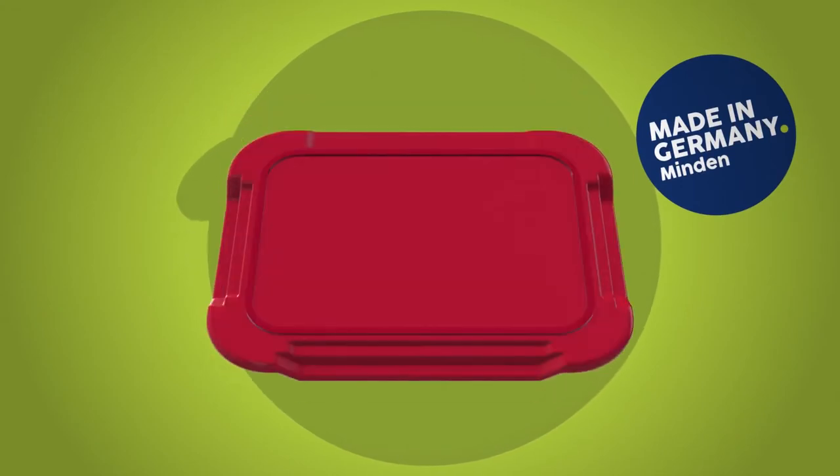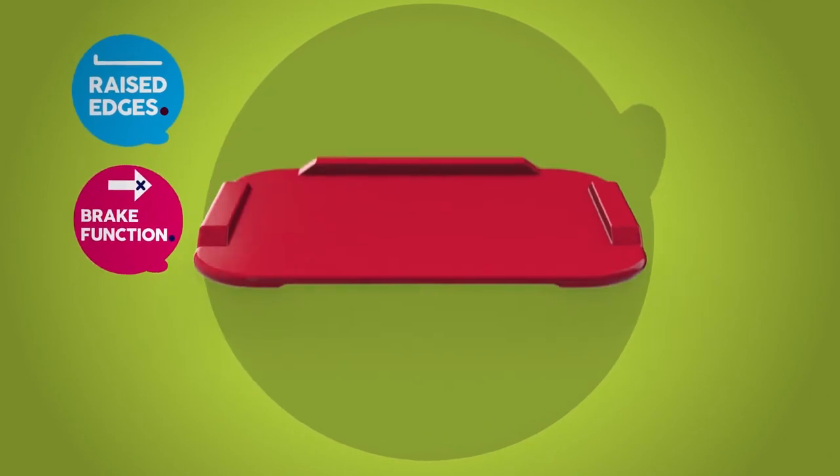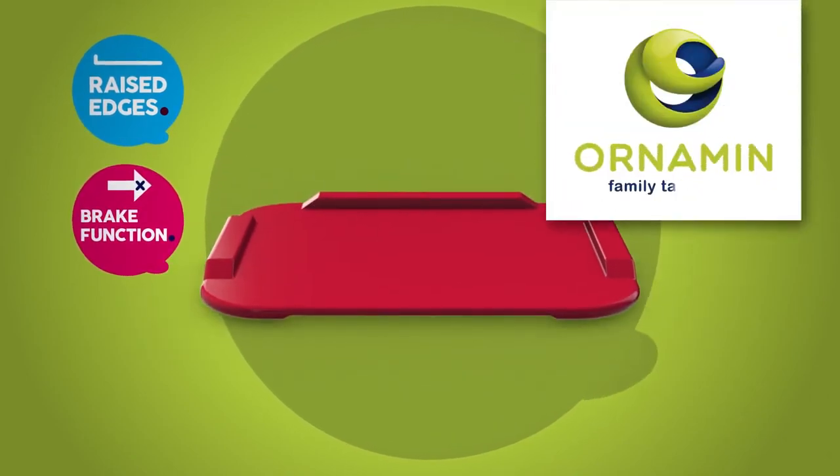Nothing slips, not even the board. A non-slip ring on the bottom side holds it in place. The non-slip board from Ornamin, the family tableware.